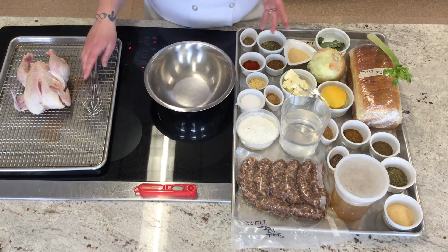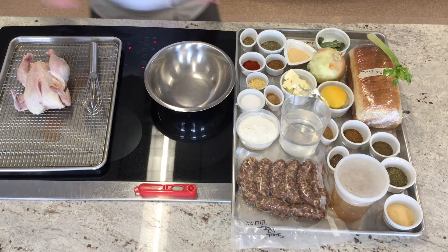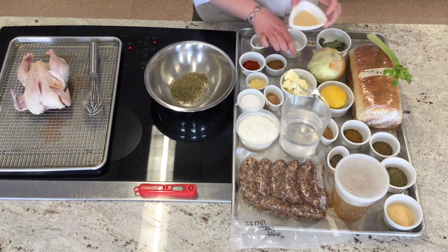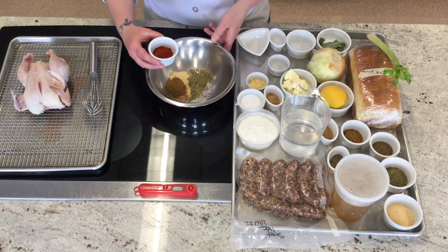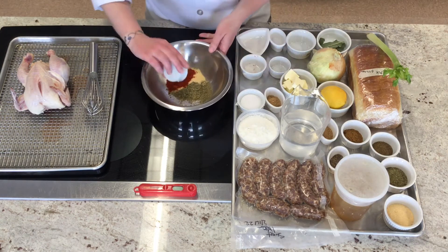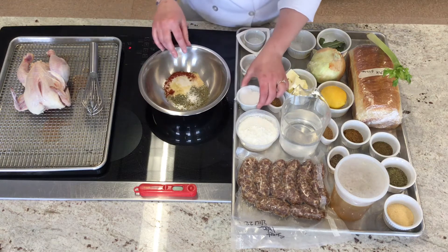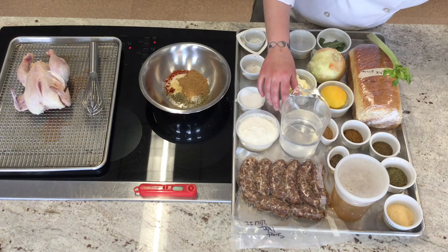So first I'm going to start by washing my hands. And then we're going to go ahead and prepare the rub for our Cornish hen. Here we have some thyme, we have some marjoram, we've got some garlic, we've got some Old Bay seasoning, some sweet smoked paprika, ground mustard, of course some salt,